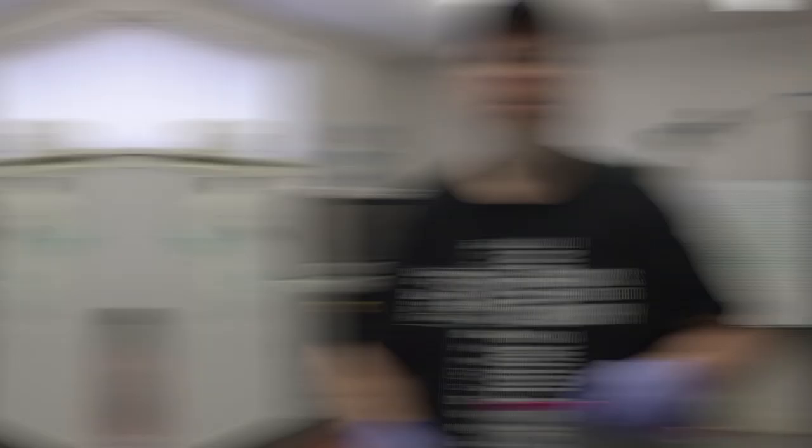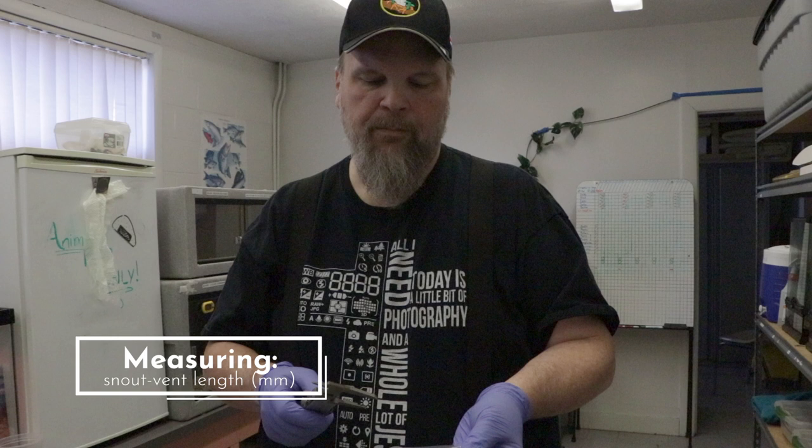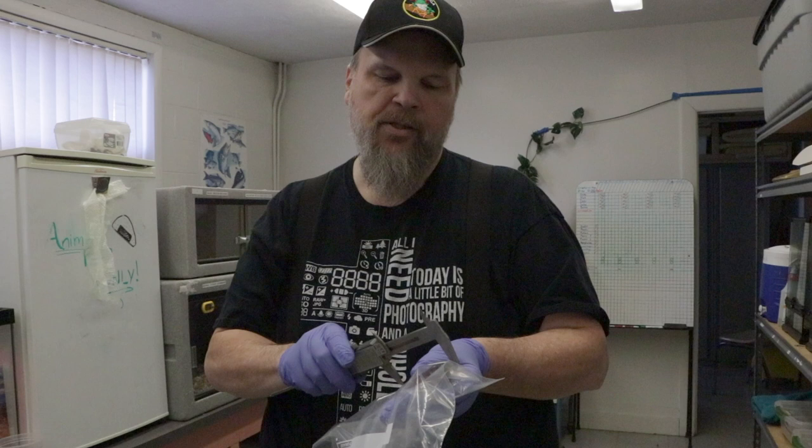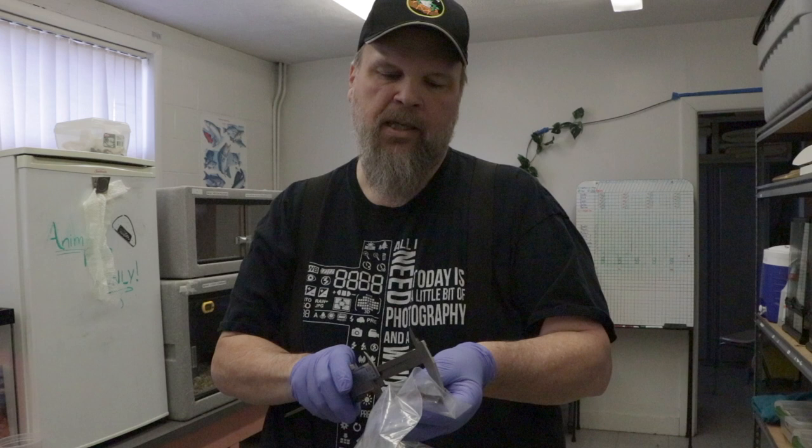Now that I have Felix in the bag, I can put him on my hands and kind of put a thumb on his back just to make sure he's not going too far. I take the calipers and measure from the front of his body — which is the snout — to the area right between his hind legs, which is called the vent. You want to keep him flattened out a little bit. I can read from the calipers that he is 84 millimeters from snout to vent.